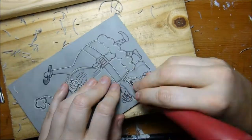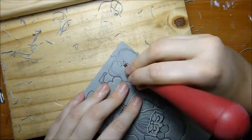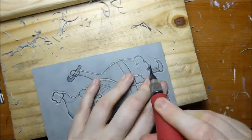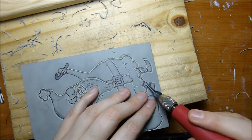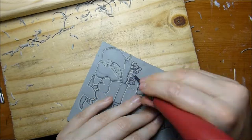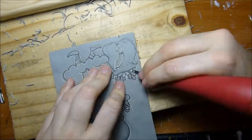Whenever I carve, I often start out with my smallest carving tool first to carve a very fine line around my subject. This is useful because when I take my bigger carving tool, it acts like a stop and doesn't let me carve away too much of the subject.